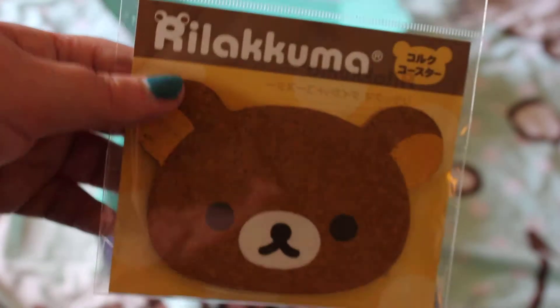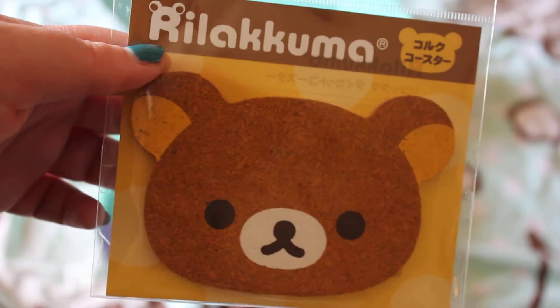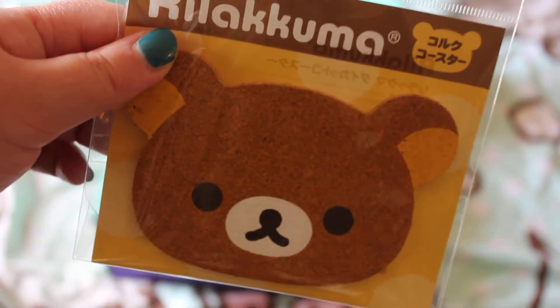We've also got a little bear coaster made out of cork — again, quite cute.